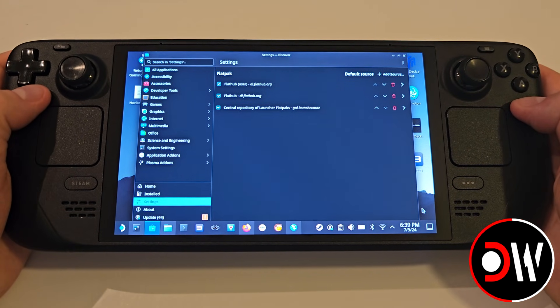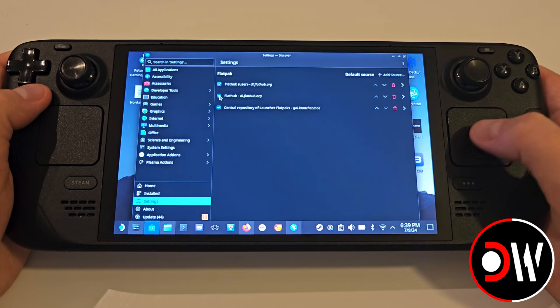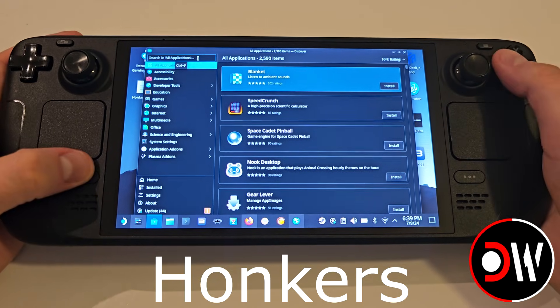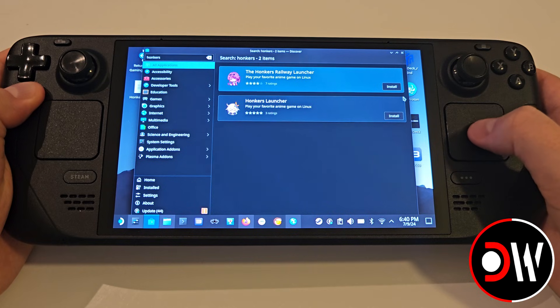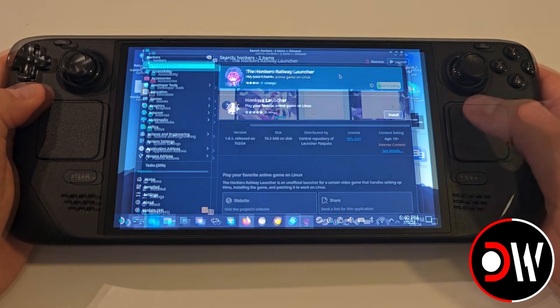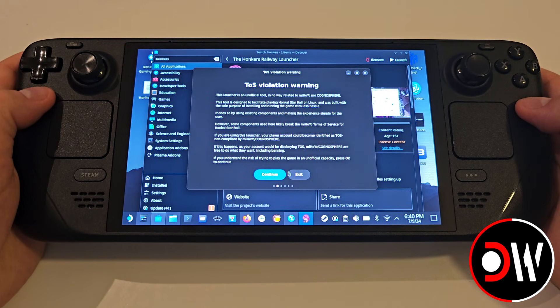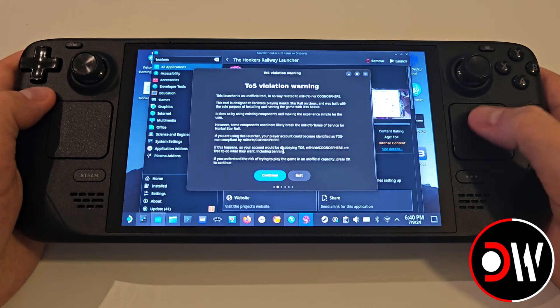A third source in your Discover Store settings will now be available where we want to search in the Discover Store for Honkers. Type this and we want to go ahead and install the Honkers Railway Launcher. Once installed, click Launch, choose Continue, read the Warning Notice to make sure you understand and press Continue.